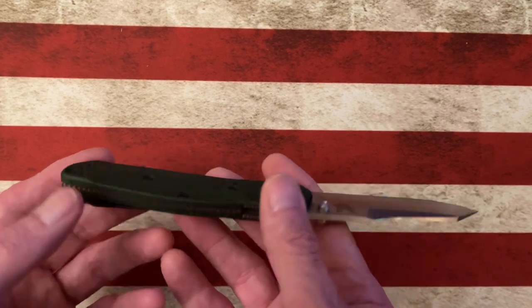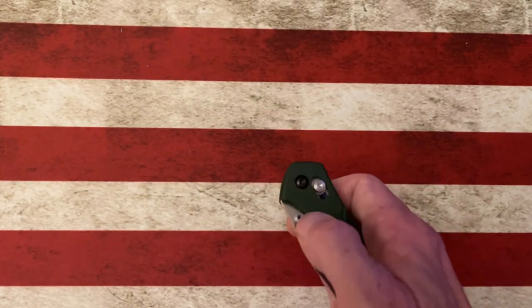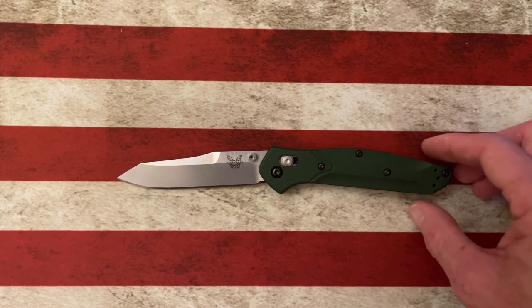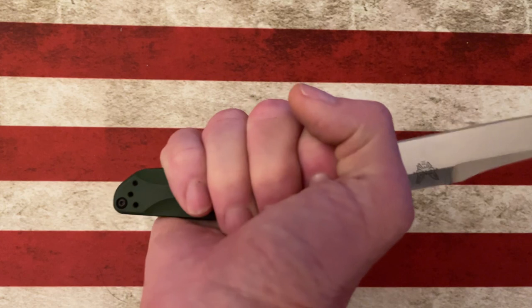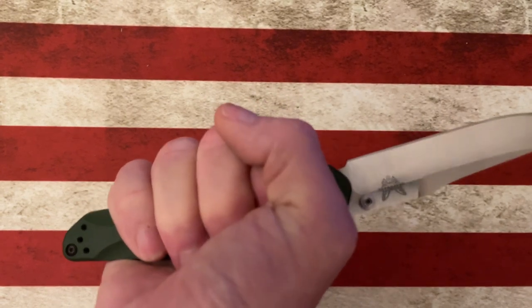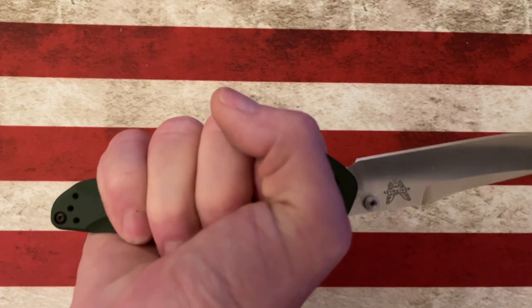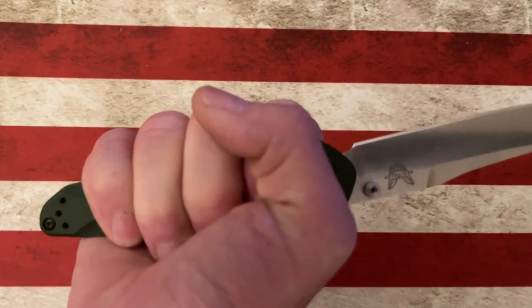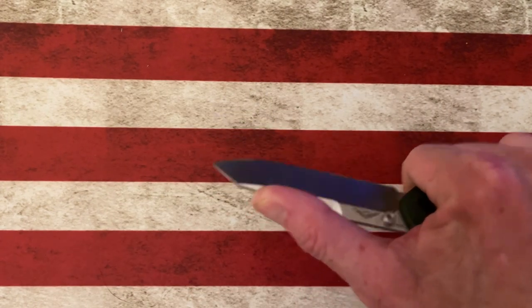It's got a purple backspacer, 20CV blade, axis lock, very fidgety, about a three and a half inch blade and a four and a half inch handle. With my medium-to-large hand I can get a full four finger grip on it, and I can choke up on the blade as tight as I need to get up to that tip.